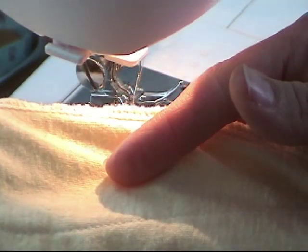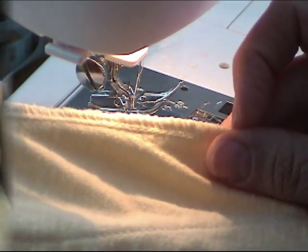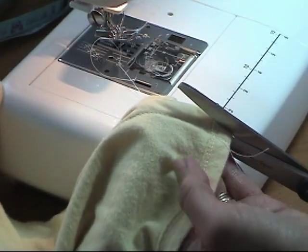Now I'm going to trim the fabric so that I can put a nice edge like the one that's originally on it. I'm going to cut about a quarter-inch seam.